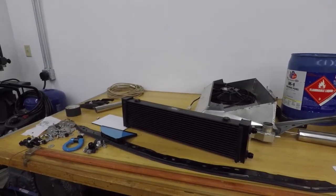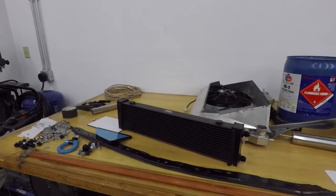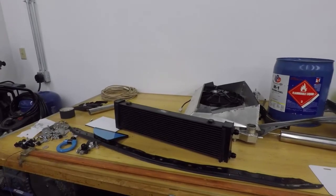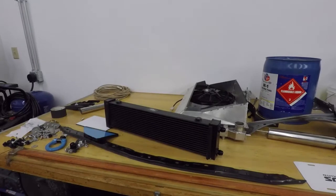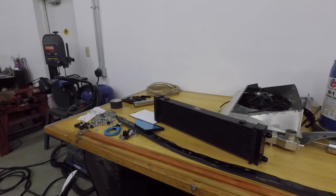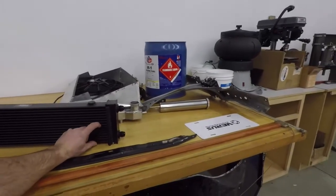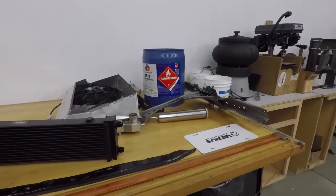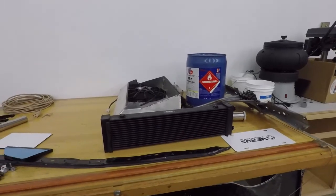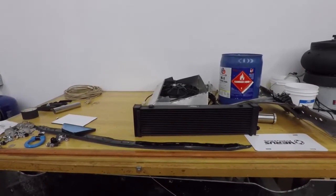There's a big misconception in the market that a double pass is always superior, and that's not always the case. It can actually hurt performance if there's excessive pressure drop and various other aspects that a lot of people don't think about. Ultimately, the oil cooler was this tall and twice as long - a very long area for oil to flow through and cool. Fingers crossed we end up solving their issue with a better core configuration and a larger surface area core face.